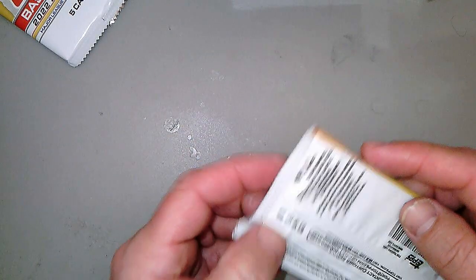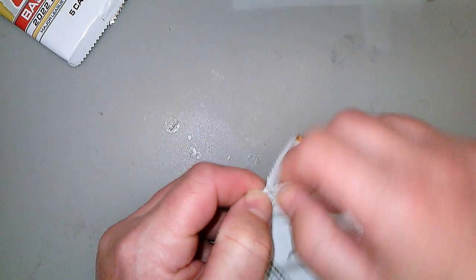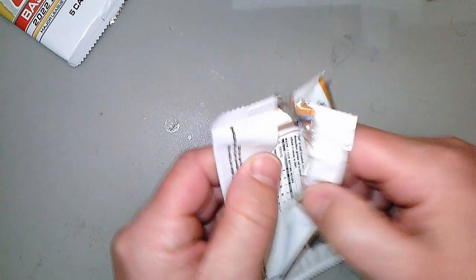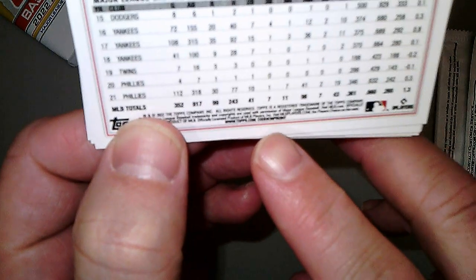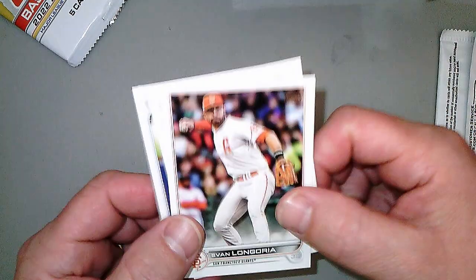We've got one more pack. Topps has, for like '22 and '23 — maybe some years before that — it was hard to tell what cards are short print or super short print. You actually have to look at this number on the bottom here. It's real tiny. I have to get my reading glasses out and look at the number to see if it's a short print or not. That's the only way I'm identifying it.